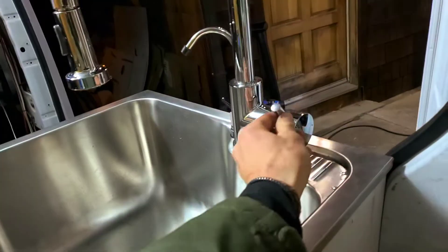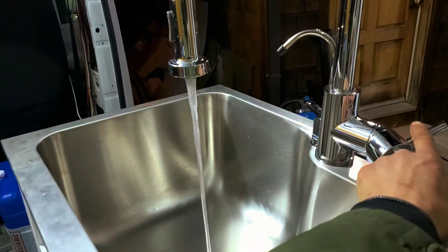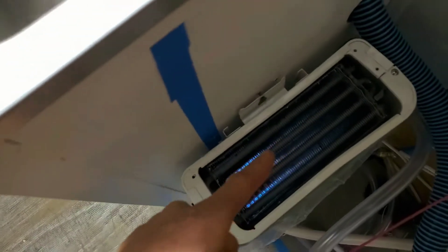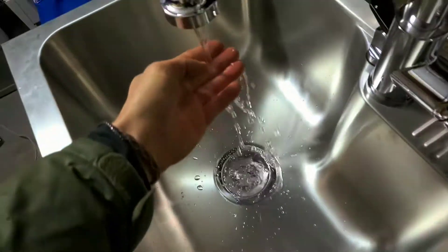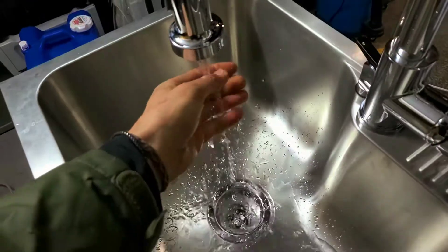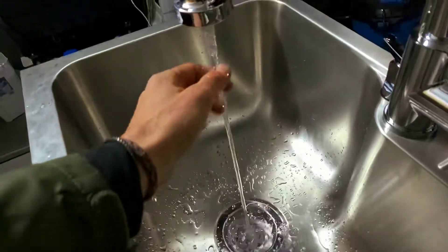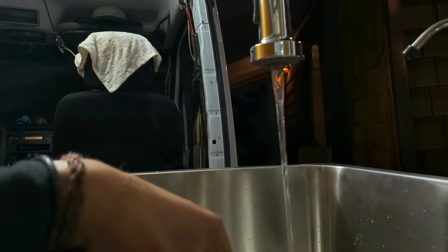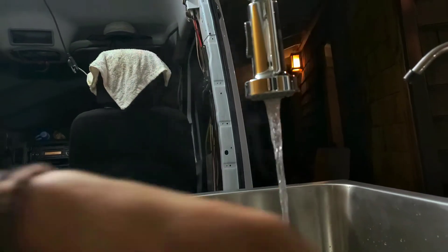First we'll try the cold — there it is. Now let's try the hot — and there's that. And it's already hot. Perfect. Do we have our steam? There it is.